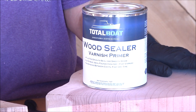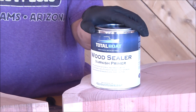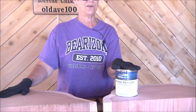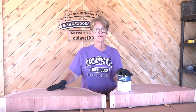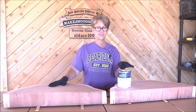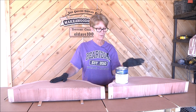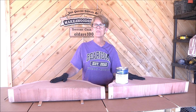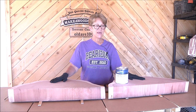One thing I read on this this morning: after you use the wood sealer, you don't want to use epoxy on it. From the way I understand it, it's not a coat or seal for epoxy — this is just for finishing with varnish. And that's how it differs from the penetrating epoxy.